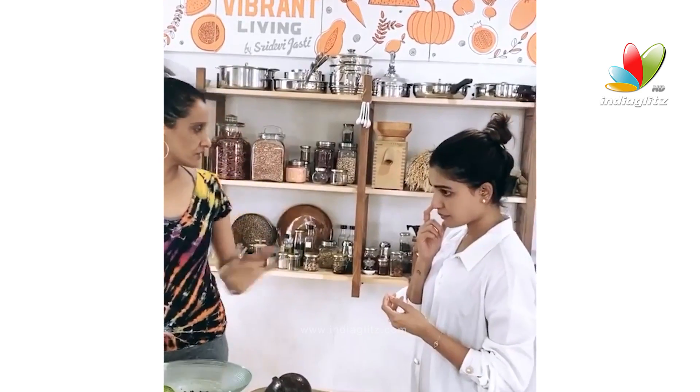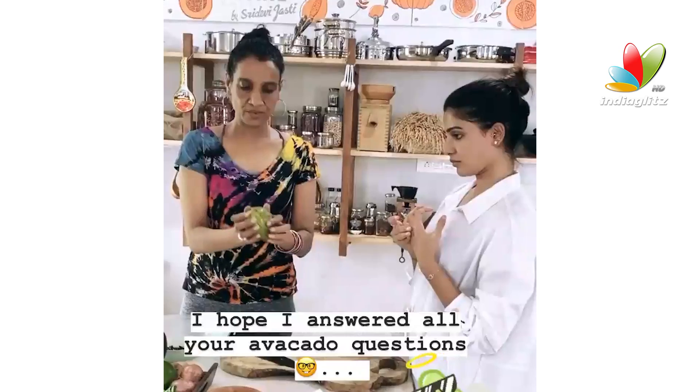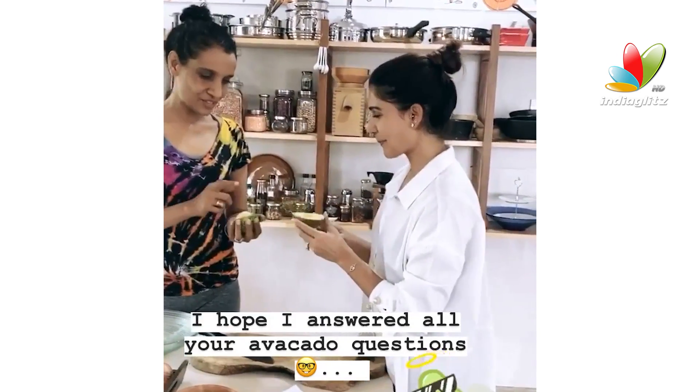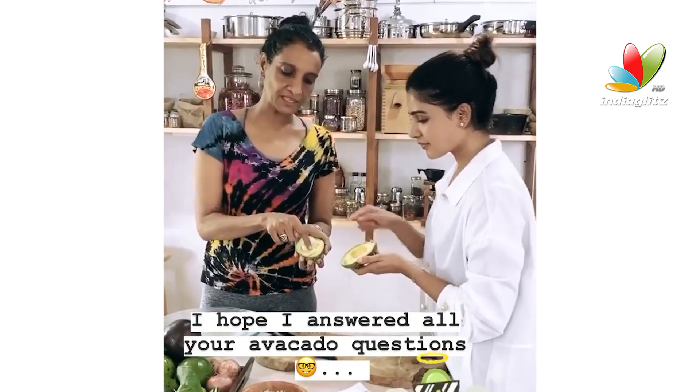I set it aside on a counter or inside a cupboard or whatever. But every day you should check. How do you check? You check by feel. This looks yummy — almost good, right? It's 90% good.